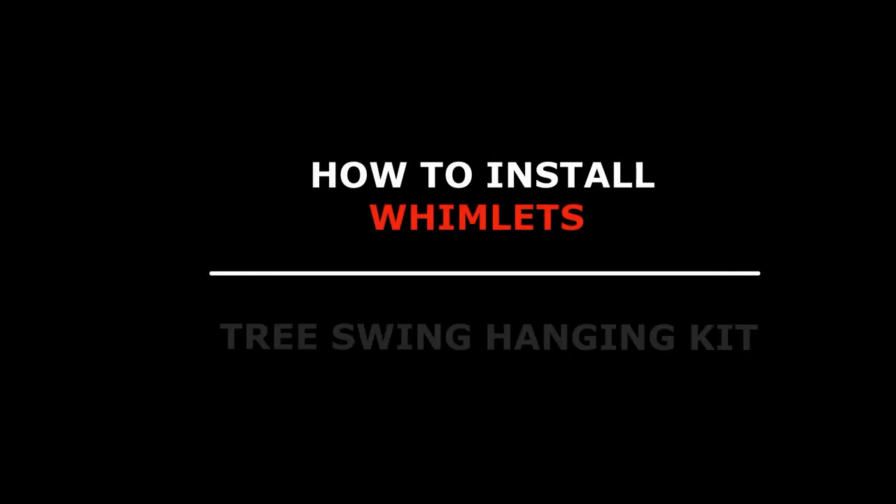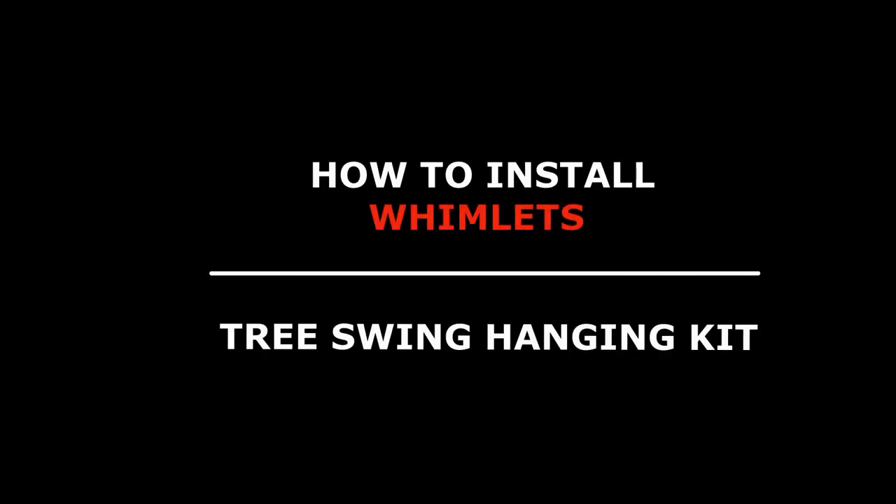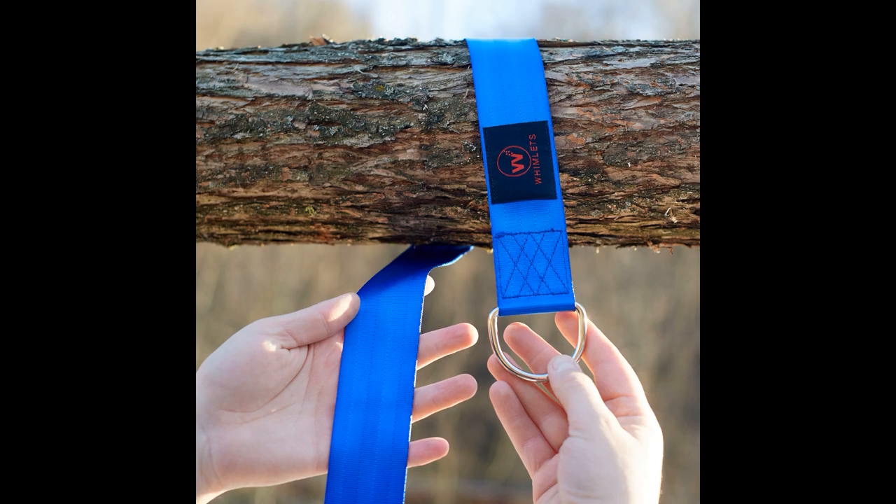In this video, I'll show you how to install Wimlet's Tree Swing Hanging Kit. Step 1: Start by wrapping the strap around a branch, adjusting the height that you need by looping it around the branch several times until you get the desired length.